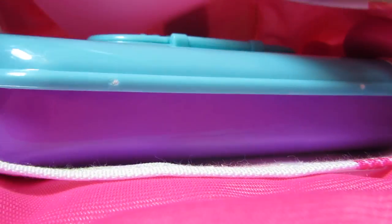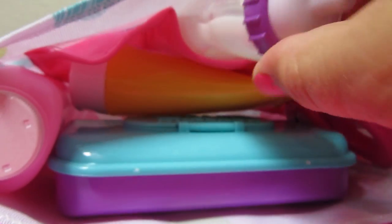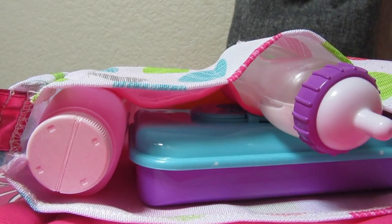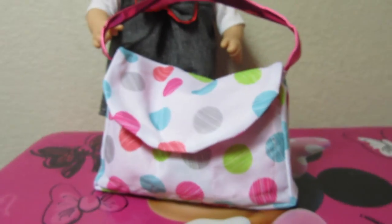I'll put the nail clippers in there. The bottles might be too big, so I'll put those on the side, then the diaper cream goes in there. Her bottle fits perfectly in one of these pockets. I got everything, including the diaper, inside. That's really, really cute.